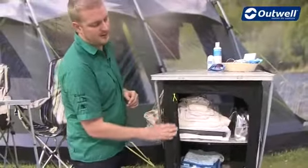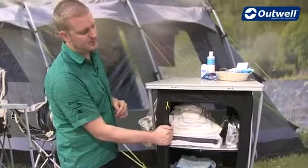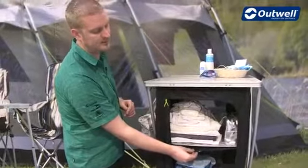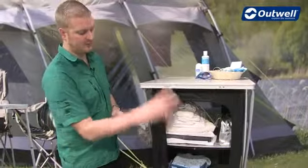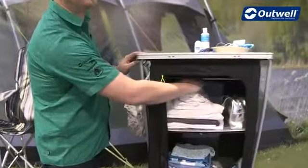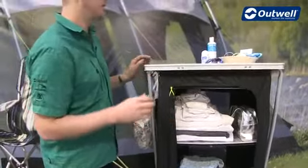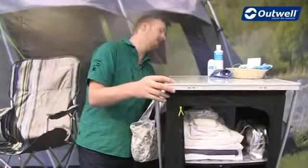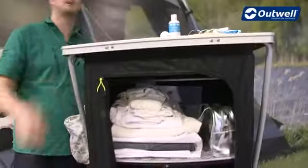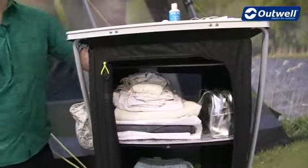The main body of the cupboard itself is made from a durable polyester material, and that's the same for the shelf material here as well, which you've already seen can be zipped open if you do want to have it as a hanging cupboard. We have the hanging rail already in place at the top. Another nice feature is that the back of the unit is all mesh paneling, just to allow for ventilation inside the unit as well.